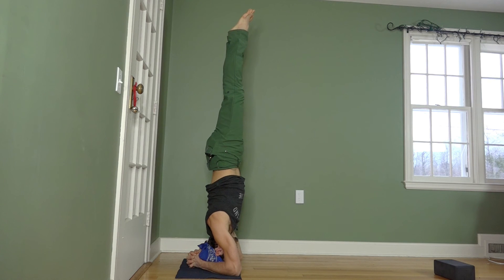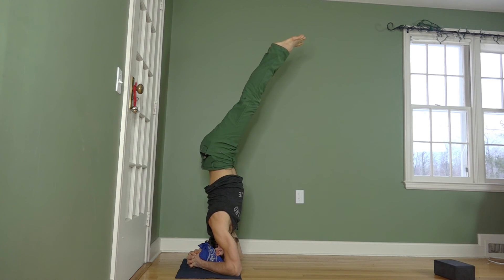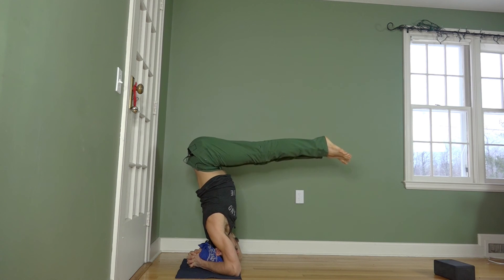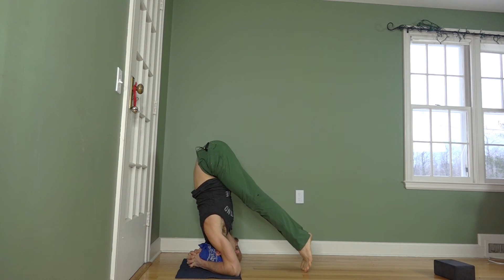To come down, first move the hips back as your feet go forward. Keep the legs coming in tight and close to your body to keep the weight light.